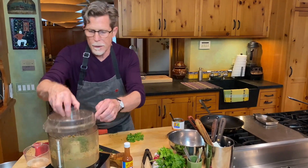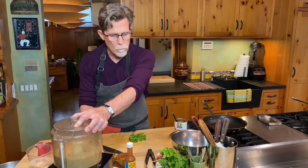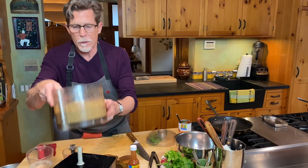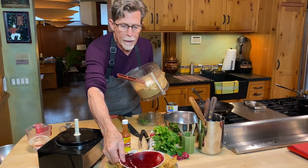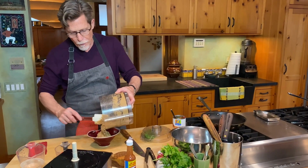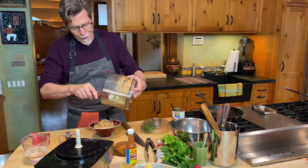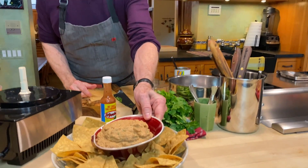Then pulse this until everything is mixed together. And now it's ready to serve — a very easy thing. This will last for a week or more in your refrigerator. It's such a great thing to have on hand. You could use it as a spread for a sandwich if you like, but I just like to serve it with chips. At our restaurants, one of the most popular appetizers is called the half and half — half Sikilpac, half guacamole. Maybe that's something you want to try too.